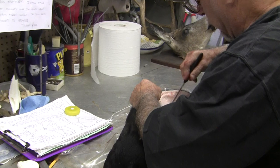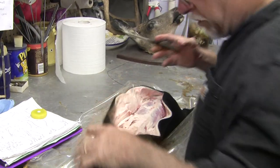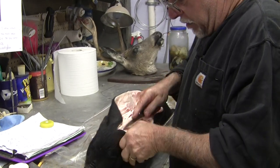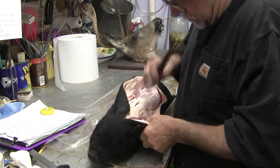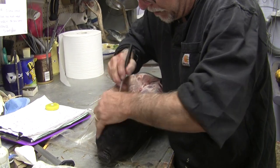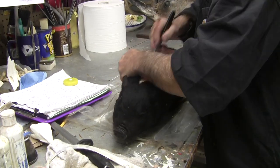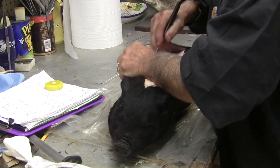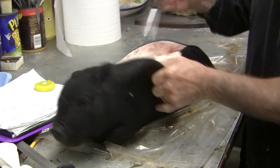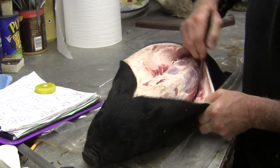How are we on time, Jeff? Coming up on 8 minutes — I'll keep going. Fatty animals tend to grab more when you're skinning them; you can't quite work them the way you can with, say, a deer. You kind of have to just peel it more.